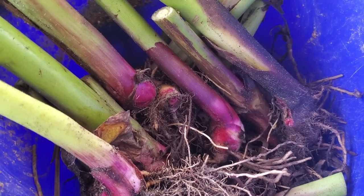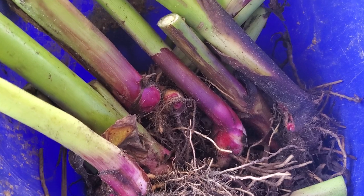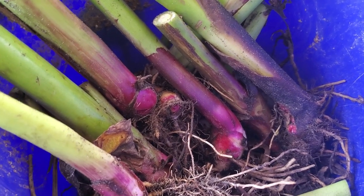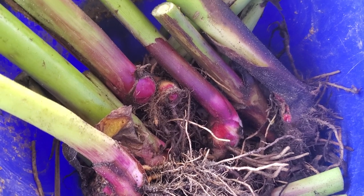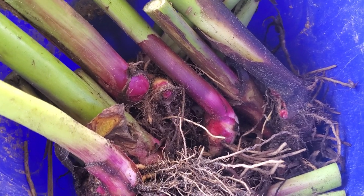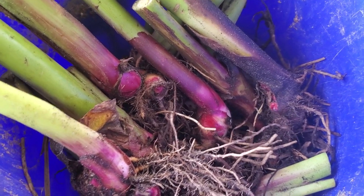Then there's the Canna indica, which is also completely edible. The green seeds are like spicy peas — you can eat the flowers, the young shoots, and you can even eat the rhizome just like on the Queensland arrowroot here. But they're just not as large.